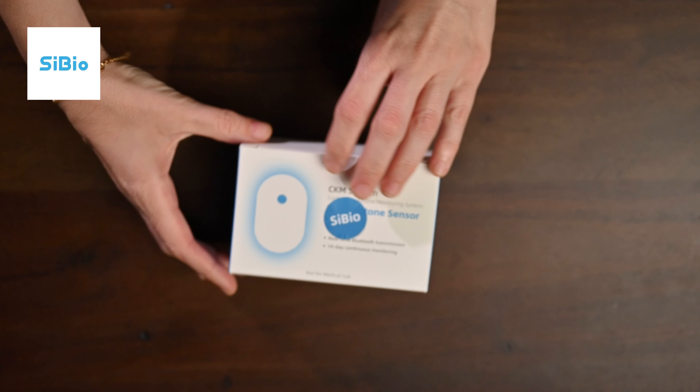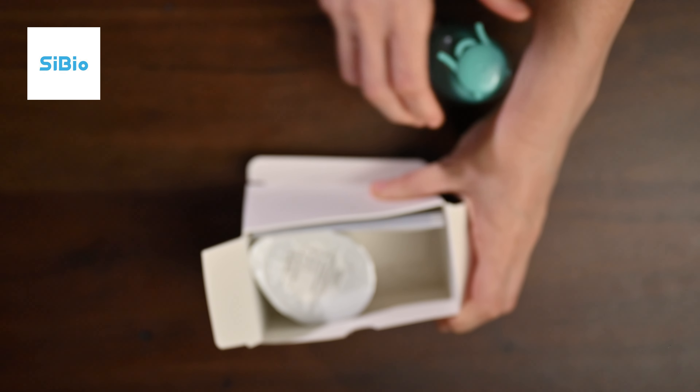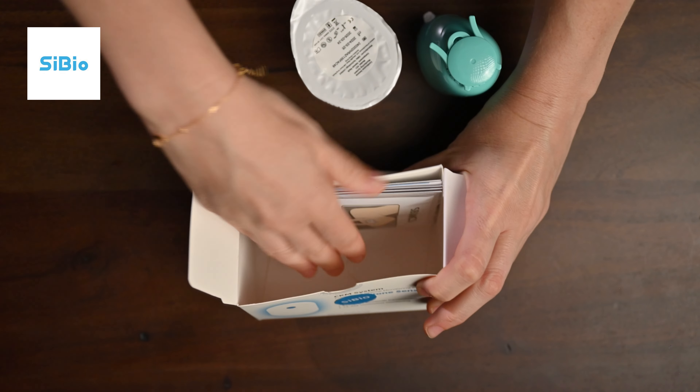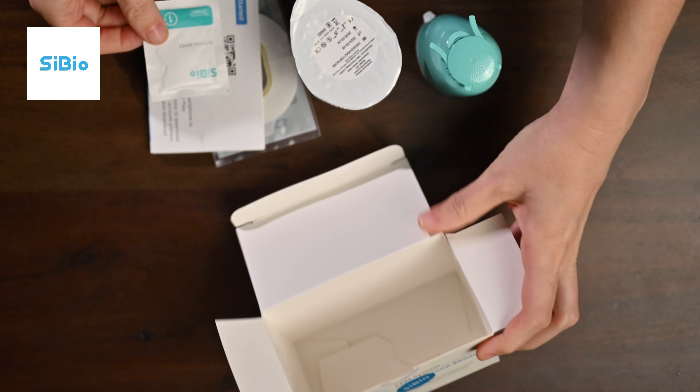Let's start by opening the box. Inside, you'll find a CBO sensor applicator, the CBO sensor instructions, and an overpatch to help secure the sensor to your skin.